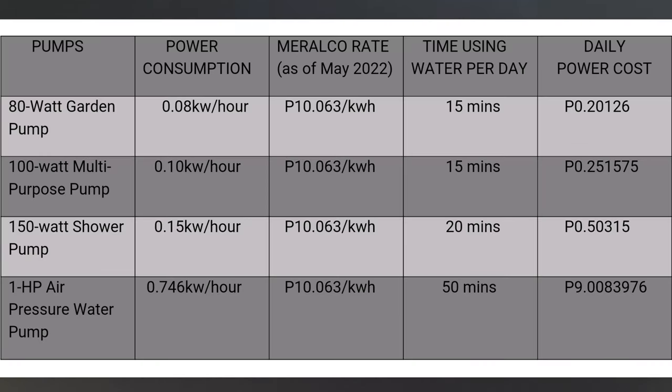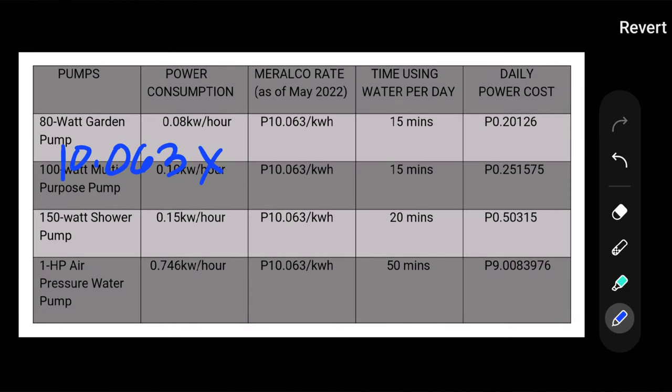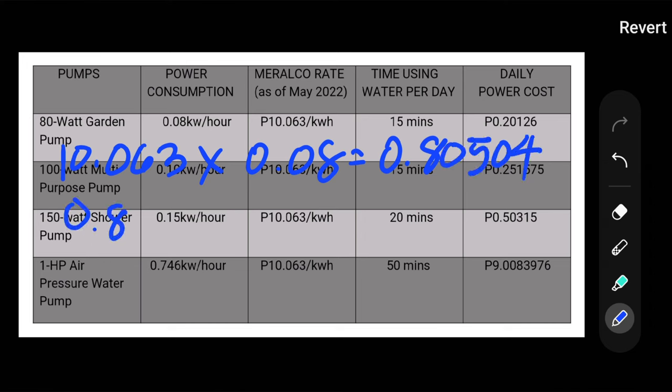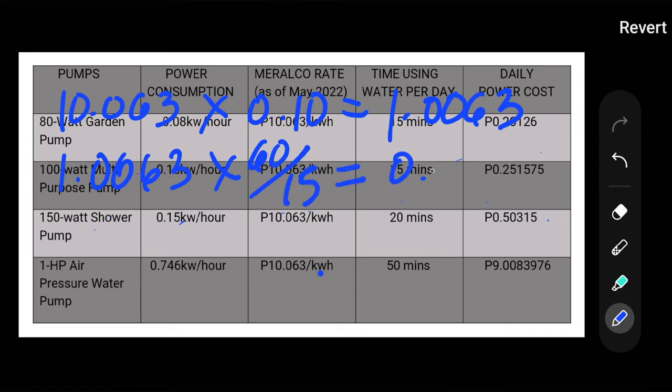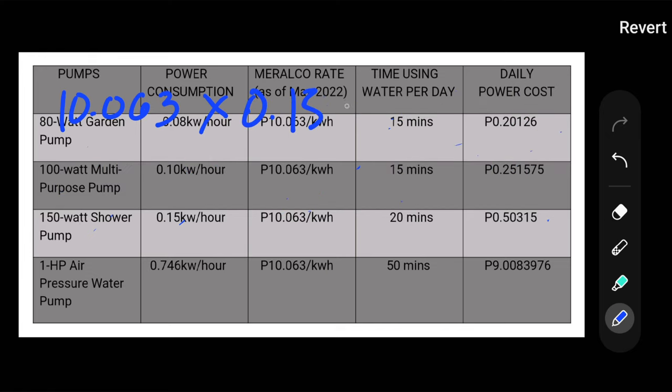Here's a sample computation of power consumption among the three demand pumps and the air pressure water pump. The current rate as of this video from Meralco, the country's largest power distributor, is at around 10 pesos and 6 centavos per kilowatt hour. For the 80-watt garden pump, let's say you water your garden for 15 minutes per day — the cost is only about 20 centavos. For the 100-watt multipurpose pump used at the kitchen sink, 5 minutes per dishwashing session times 3 times a day would cost about 25 centavos. For the shower pump, 20 minutes of use costs about 50 centavos.